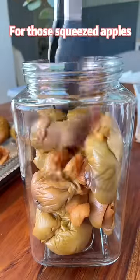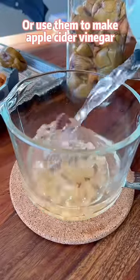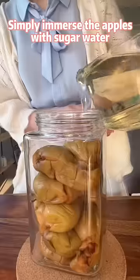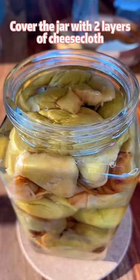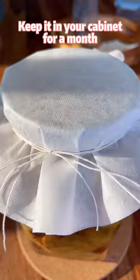For those squeezed apples, you can mercilessly throw them away, or use them to make apple cider vinegar. Simply immerse the apples with sugar water, cover the jar with two layers of cheesecloth, and keep it in your cabinet for a month.